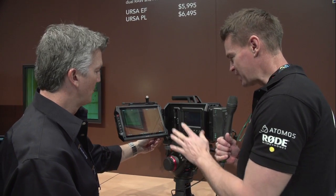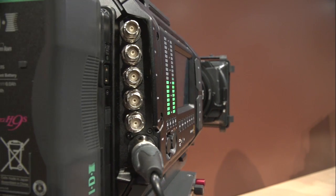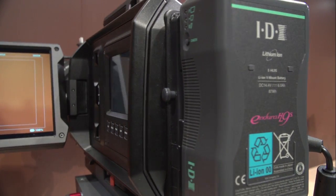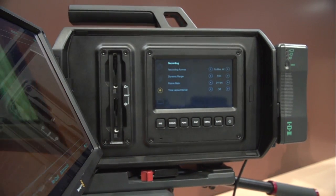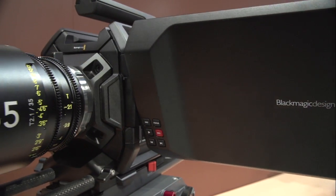Regarding Blackmagic's thought process in completely redesigning the camera and moving away from previous designs: we are still supporting the other cameras. Those cameras came out because they're more intimate, smaller cameras to get into tight places for a one-person shoot, and you can rig them up through third parties and customize them the way you want.